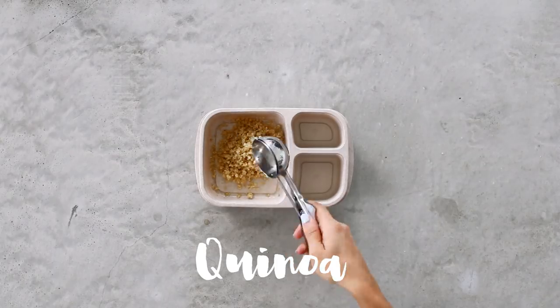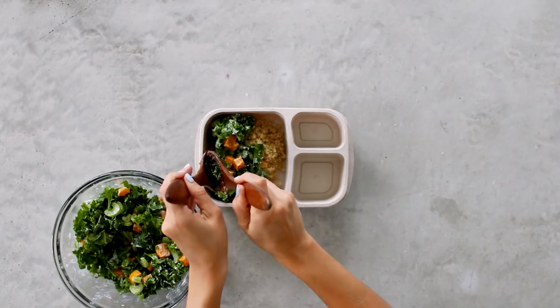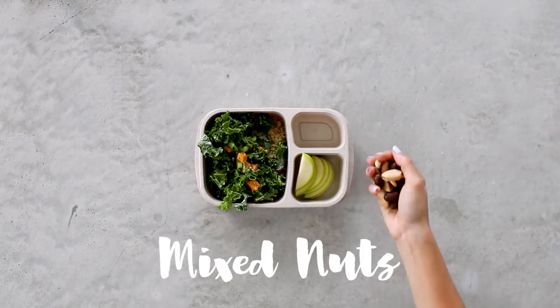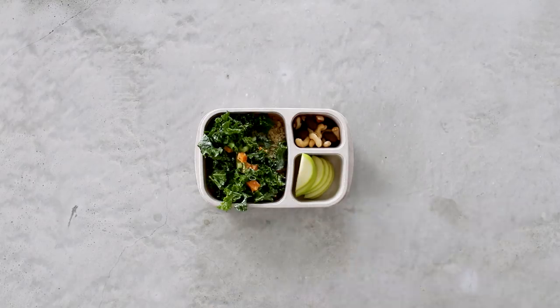As the base of this bento box, I'm adding in some cooked fluffy quinoa, which adds our protein to this lunch. On the side I have some sliced green apple and some mixed nuts and fruit. There you have it — Tuesday's bento box is complete!